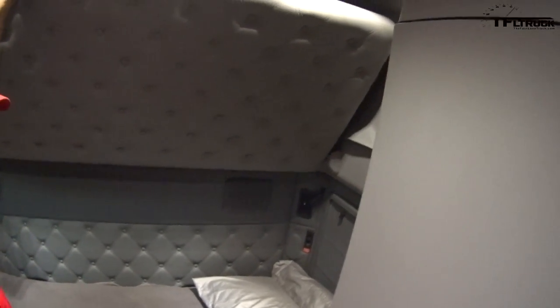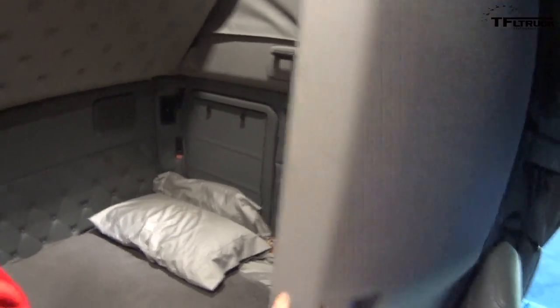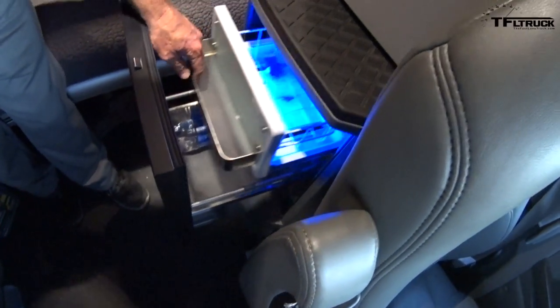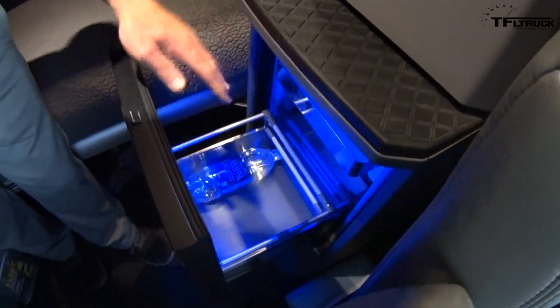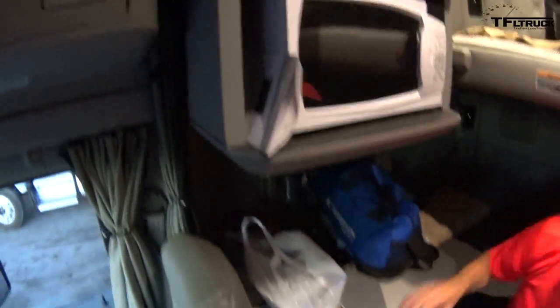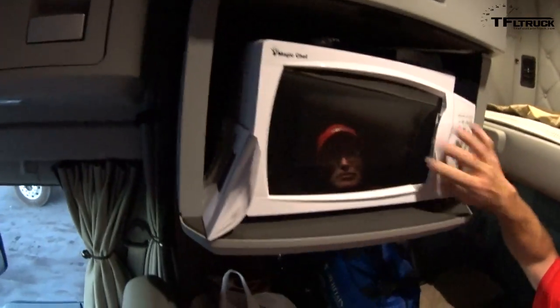I've got a closet that I can store clothes in. I've got a refrigerator that I can store cold food in, and I can put some frozen stuff up here. And I've got a little microwave here, which is very handy.